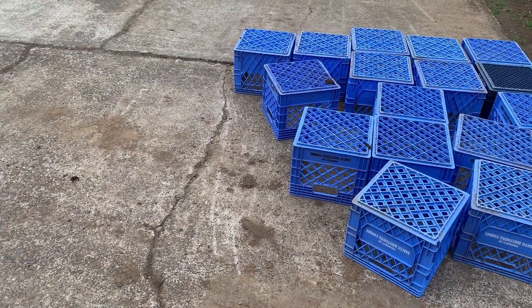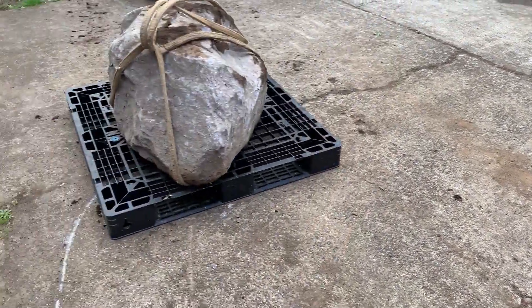I think they're totally great and I can't wait to start setting some big rocks on them in the pond.